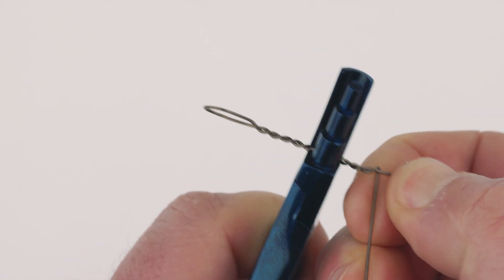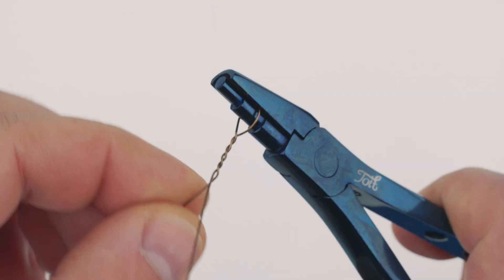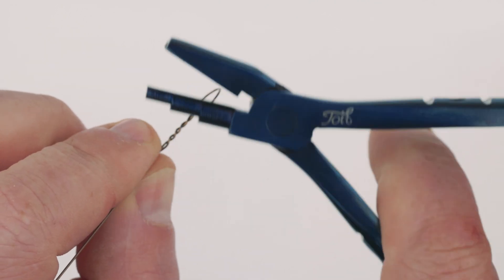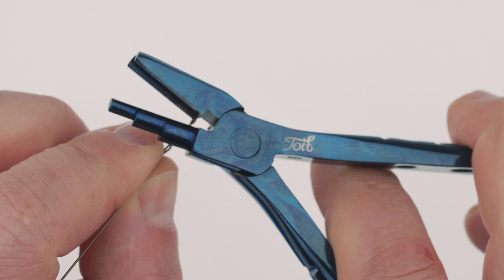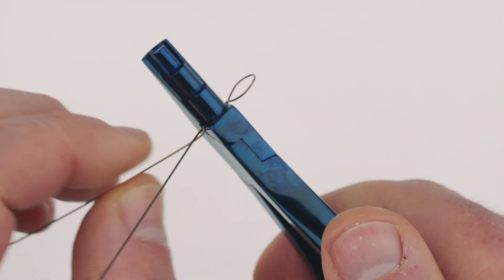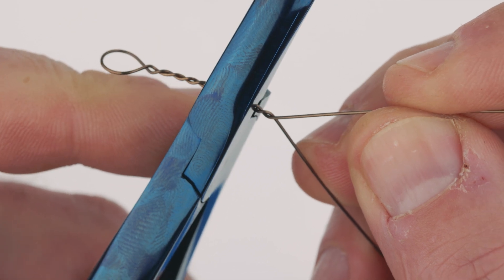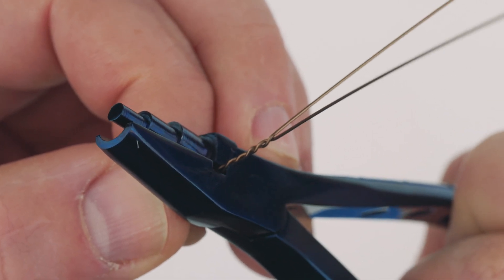Tying a haywire twist on thin wire — I haven't covered this before. If you've ever tried to tie a haywire twist on thin wire, you'd notice that as the barrel wraps extend further away from the tool, you'll struggle with controlling the wire as it moves and starts bending. The haywire twist tool I've designed has an area to alleviate this problem. You remove it from the step section of the pliers and insert it down below, then as the wraps or twists are increased you just release the grip, push it further back, and continue.